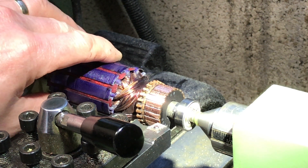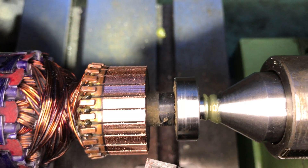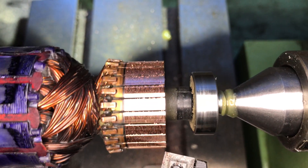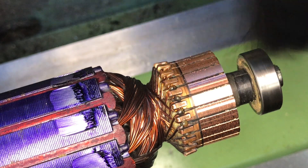That looks good. We're getting a little bit closer. I think we're on a winner there. That's looking nice. Just got to get the debris out from between the segments, just to make it look a little bit tidier. That looks good.